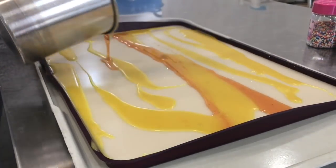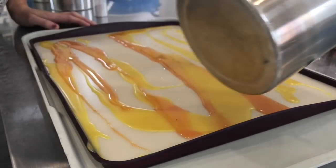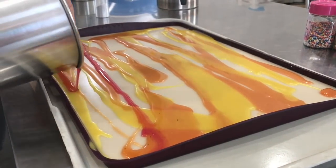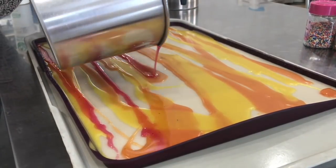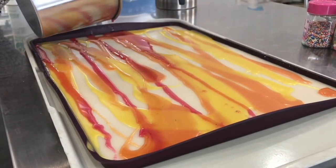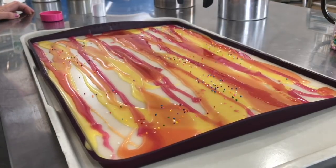I started with the lighter colors first, pouring while they were hot enough so the wax would bond together. There's the yellow and the orange, and then I put the red, just making lines along the side, trying to let every color show. I was going randomly all over the place, just trying to get all of my colors to pop so I would have a nice rainbow effect.